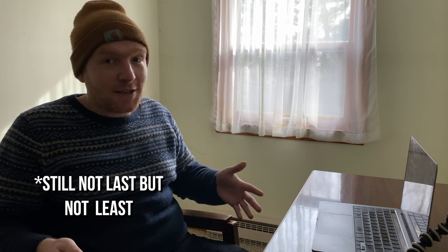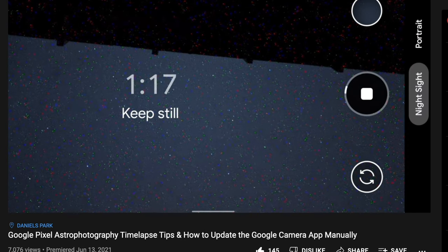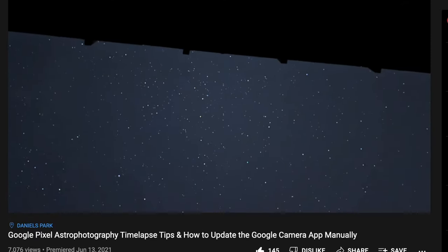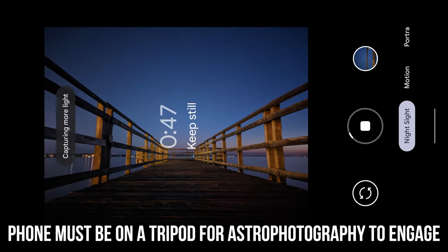We also have the astrophotography, Night Sight, and astrophotography timelapse feature. I have always been super impressed with Google's astrophotography capability — seriously, since I had my first Pixel phone, the Pixel 3a. I've been so impressed that I've made multiple videos about it. When Google introduced astrophotography timelapses, I was so excited that I made a video all about that too. Here are some astrophotography examples and astrophotography timelapses that I took the morning of this shoot with the Pixel 6 Pro.